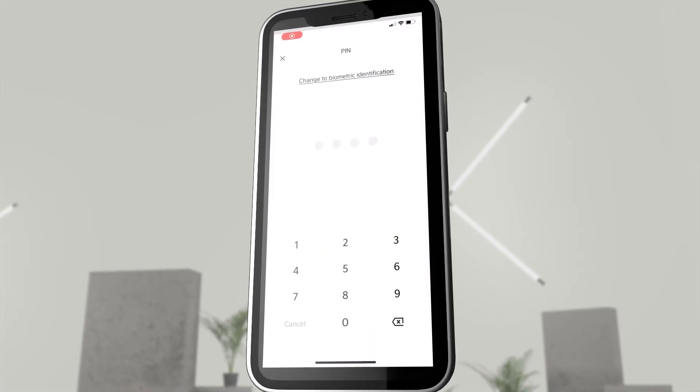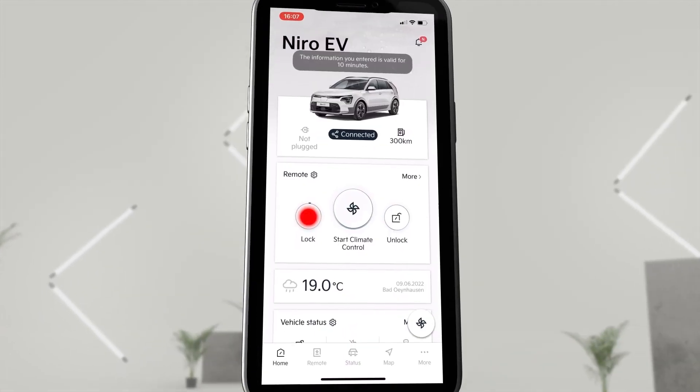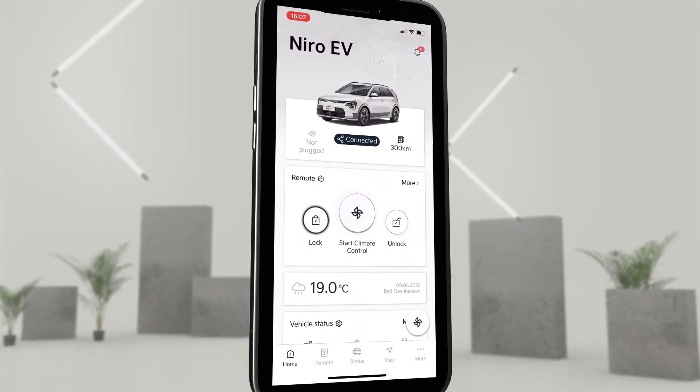Click on the lock icon on the home screen. Enter the Kia Connect PIN and the doors lock themselves. The confirmation is provided immediately.